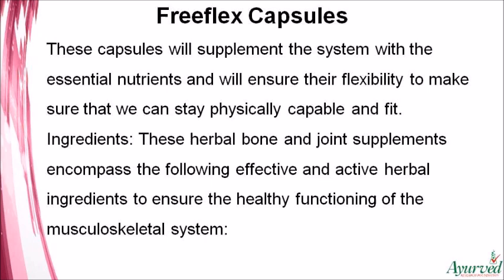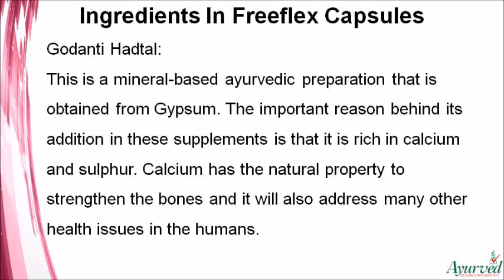These herbal bone and joint supplements contain effective herbal ingredients to ensure healthy functioning of the musculoskeletal system. Godanti Hatal is a mineral-based Ayurvedic preparation obtained from gypsum. It is rich in calcium and sulfur. Calcium has the natural property to strengthen bones and will also address many other health issues.